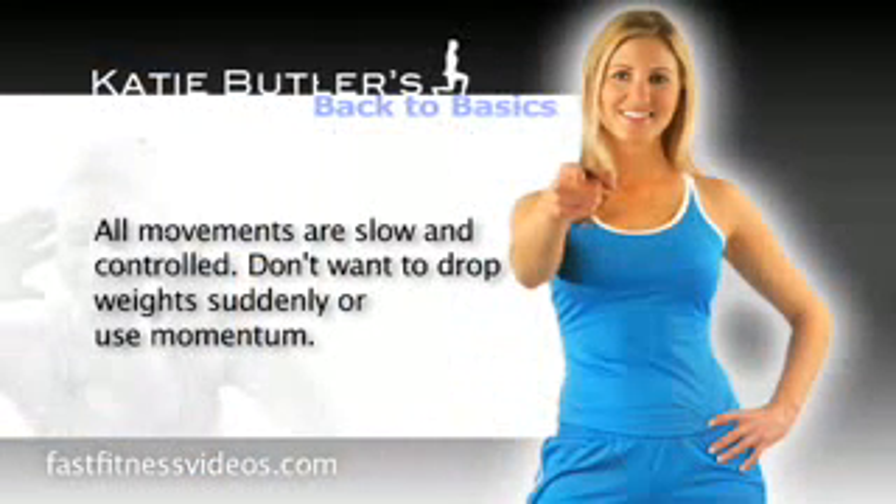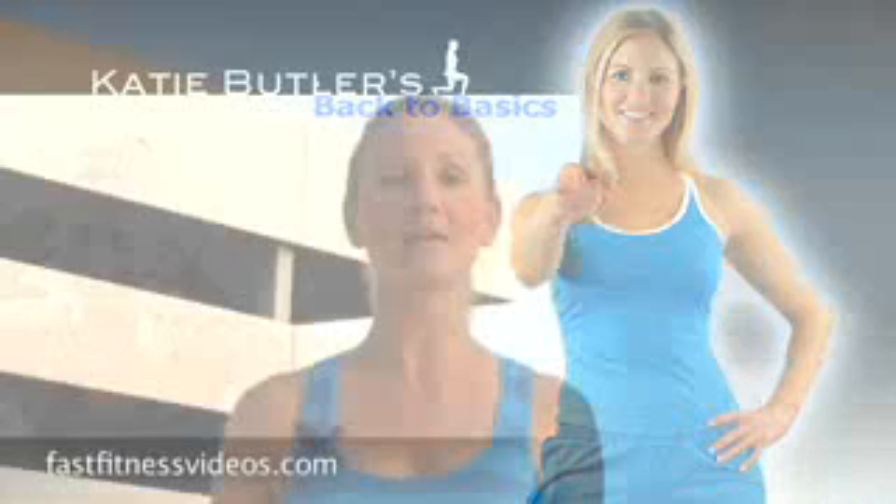Also, you want to keep your movements slow and controlled. You don't want to be jerking them around or using body momentum. You want to use your own muscles in slow and controlled movements.